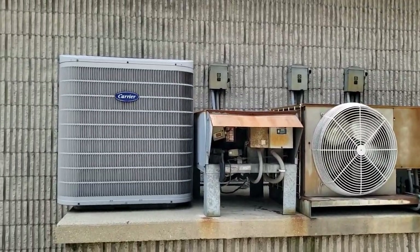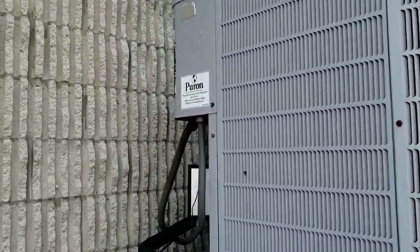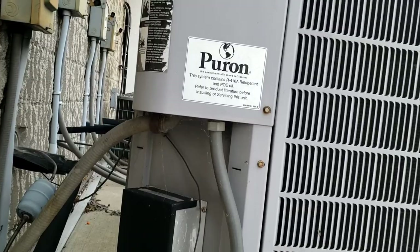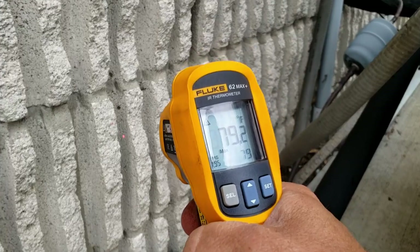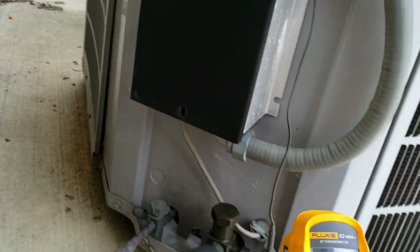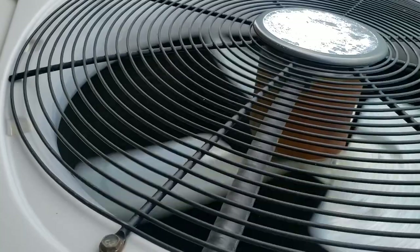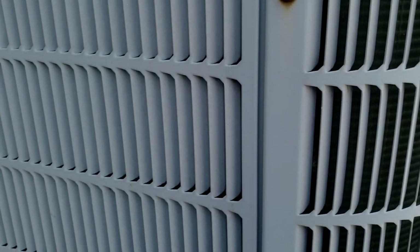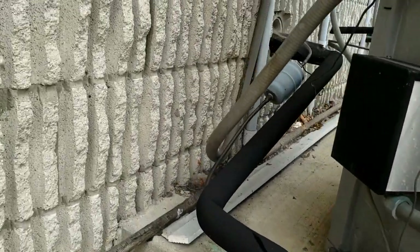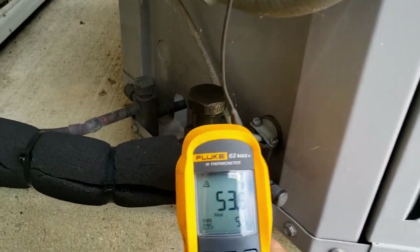We're here for a no-cooling call. This is a residential split five-ton unit in a commercial application. The customer said it's warm inside. Outside temperature is around 80 degrees. The fans are running and the coils are clean because they were cleaned just a couple months ago. We're going to go inside and take a look around — I already have a feeling I know what's going on.